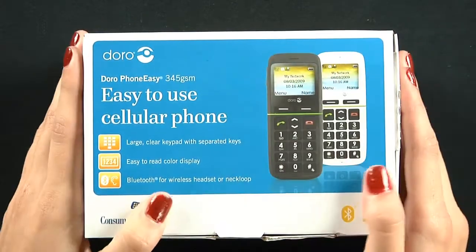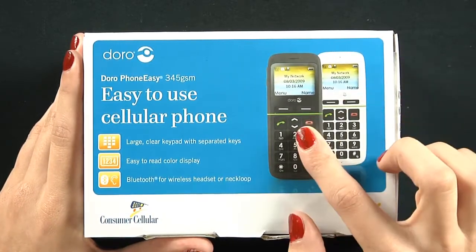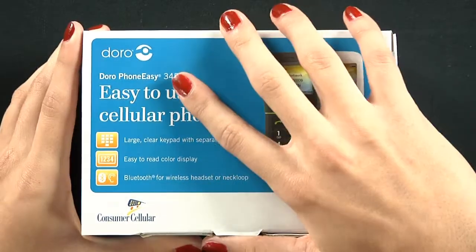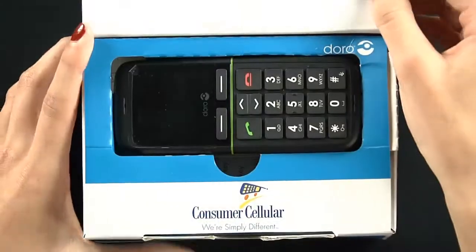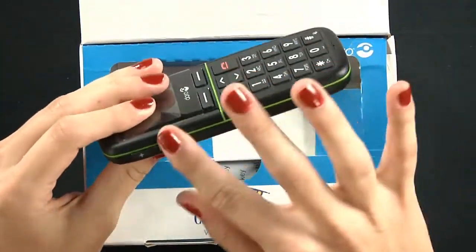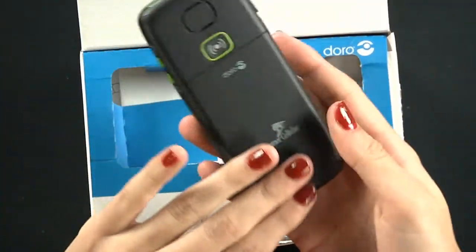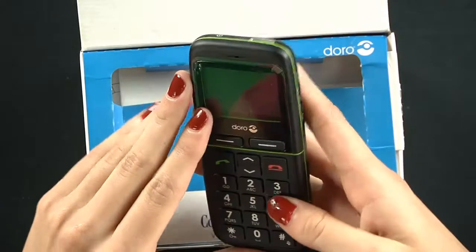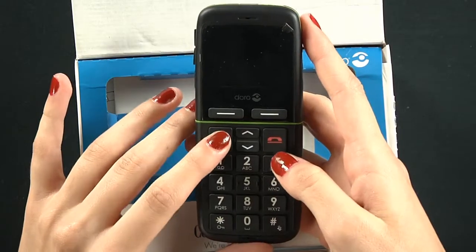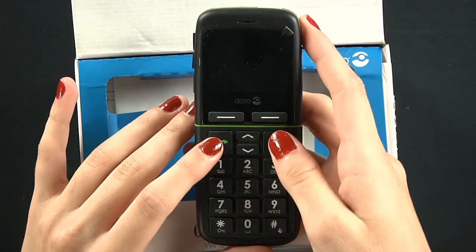As you can see, first off you see a white and a black phone — these are the two color options you get. We got the black one. It has some nice green sides, very rubber feel to it. It has very large, big numbers, a receive button, and then an end call button.